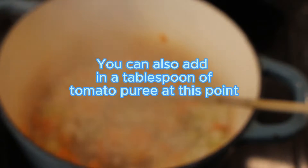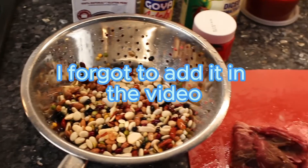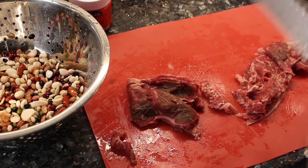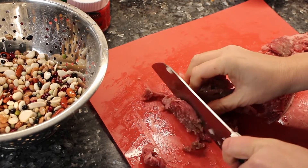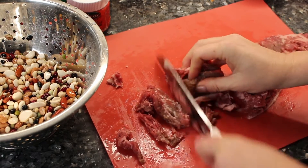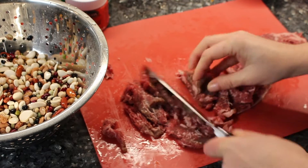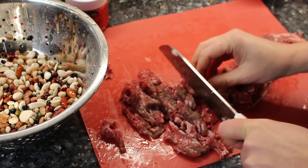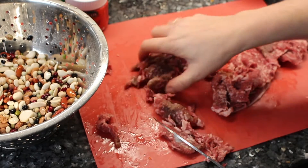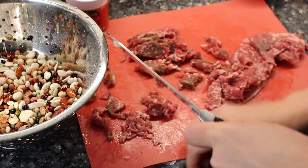While the vegetables are cooking, I have the beans ready - they've been rinsed. And I'm cutting up the meat into strips, then the other way too, cutting it into little pieces.